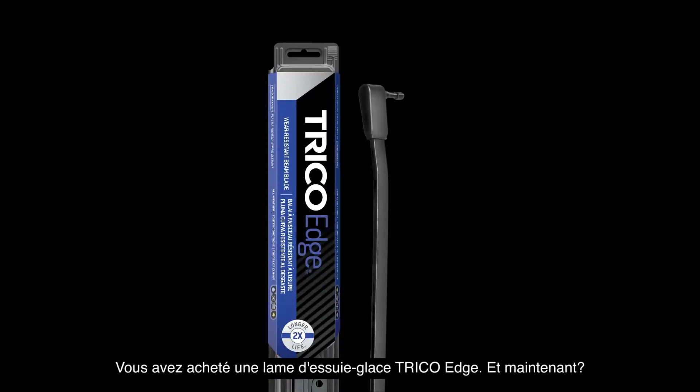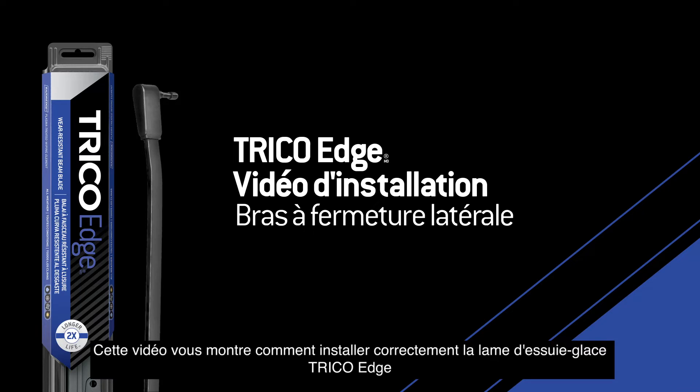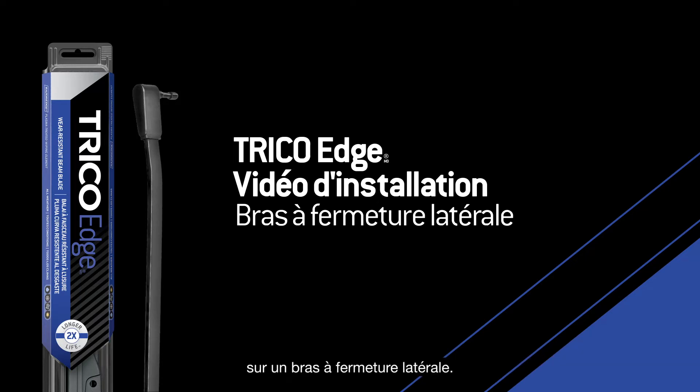You bought a Trico Edge wiper blade. Now what? This video will show you how to properly install the Trico Edge wiper blade onto a side lock arm.